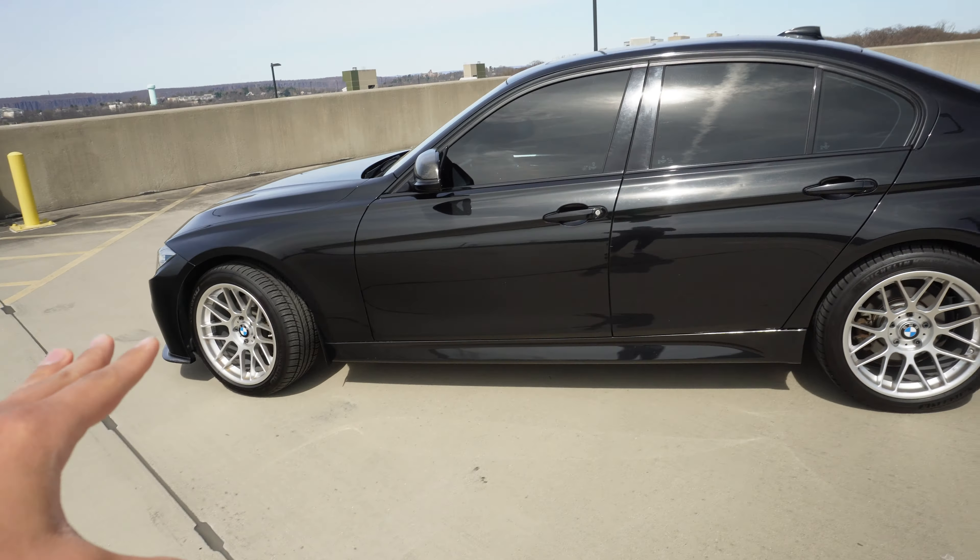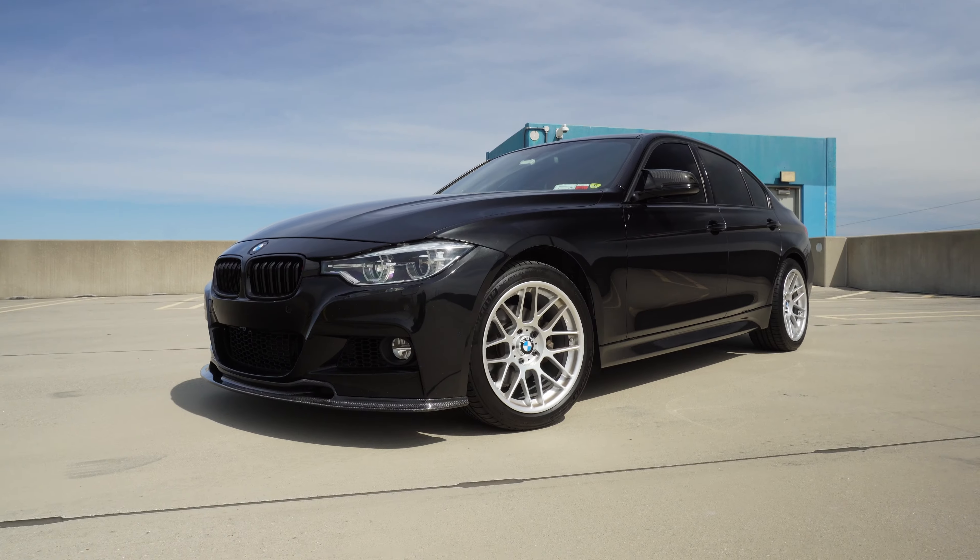So even the interior now looks really good. In terms of performance, this car is tuned on stage one and has some additional minor performance mods. It's honestly been a journey with this car — I've done so much to it.